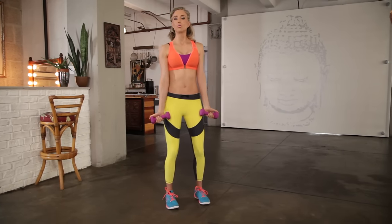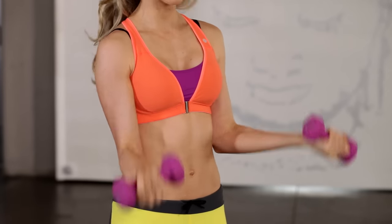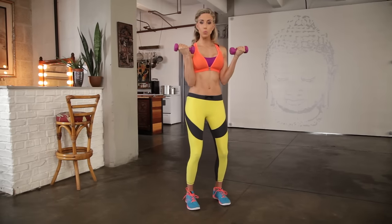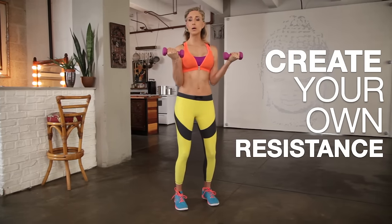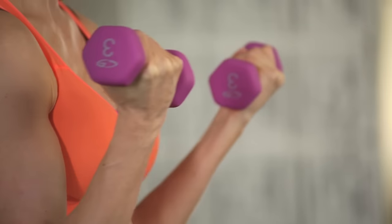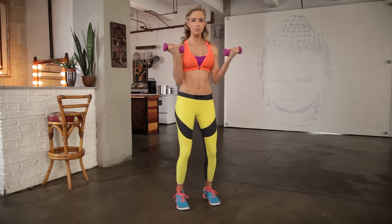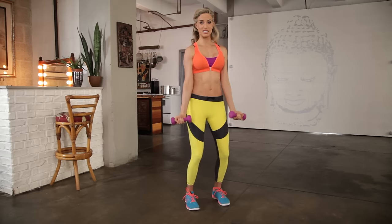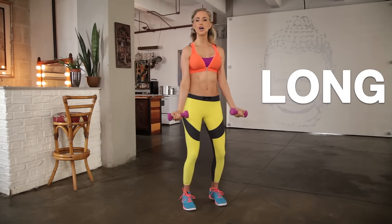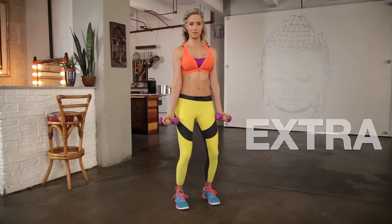Biceps and triceps are the focus. Regular bicep curl to begin. The trick is you want to create your own resistance and only go up 80% — right about chest level — then extend it all the way down. When we get bulky, doing the full range without control puts a lot of size into that muscle. This way, long and lean. I have a little bend in my knees, keeping my abs tight, squeezing my tush — extra credit.